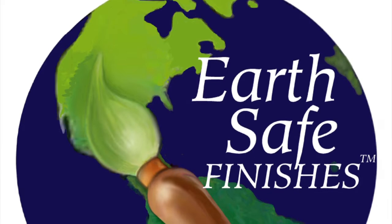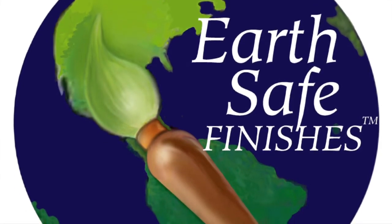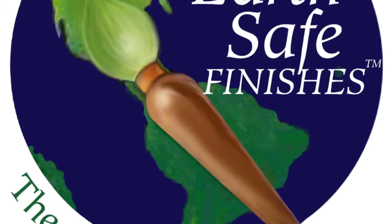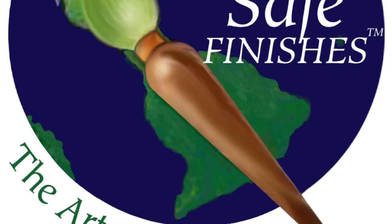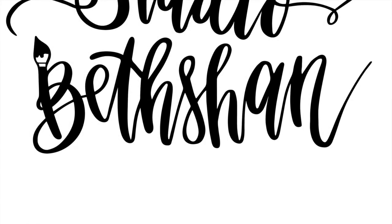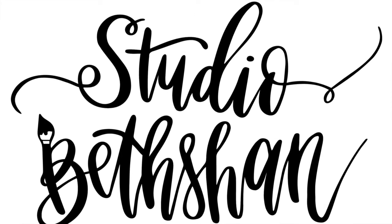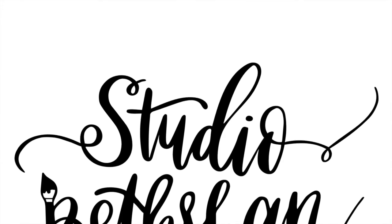That's it for this time. Thanks for joining me. Please click the like button and subscribe below, and check the comments section for a link to the EcoPour kit. The next video, we're going to paint a cabinet door, so please join me. In the meantime, happy pouring! If you'd like to check out some more finished artwork, please visit my website at www.StudioBethShan.com — there's a link in the comments below. Thank you!